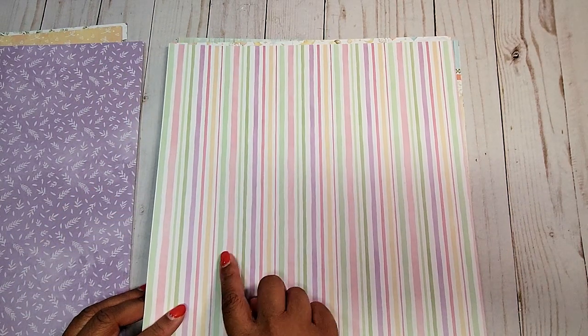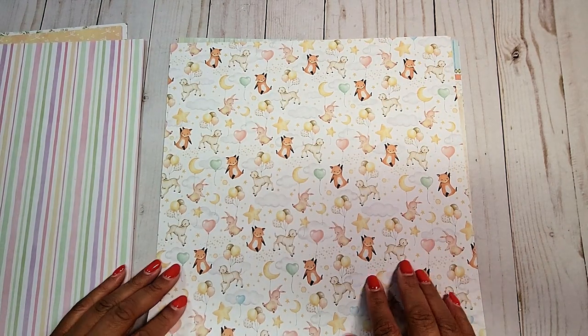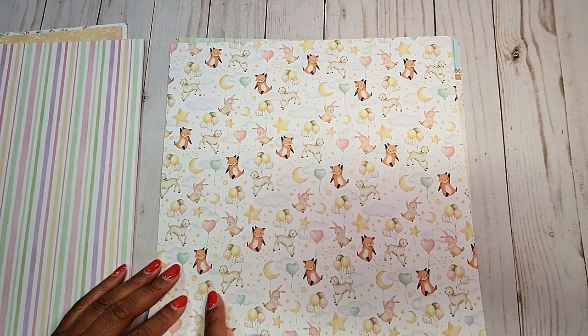Here we have a large rainbow with a little bunny and the balloons and a little fox. On the next page, we have these fun pastel stripes. This page, we have an all-over print of a little lamb and fox and bunnies.